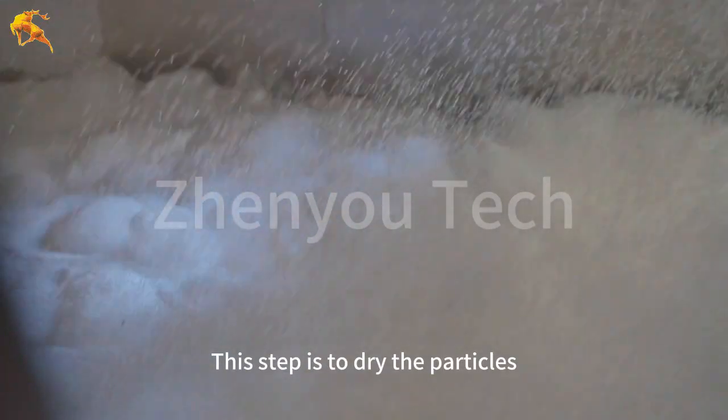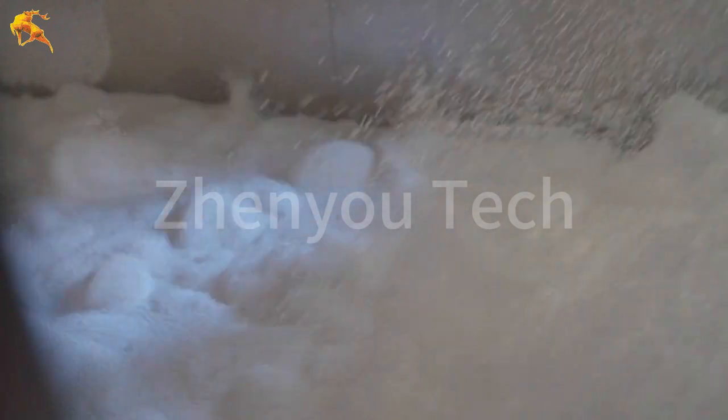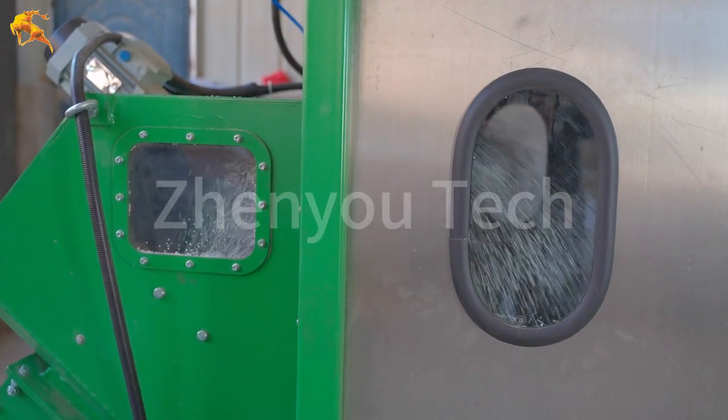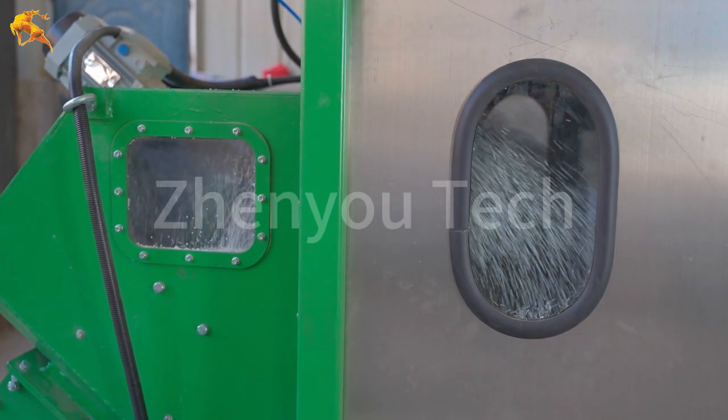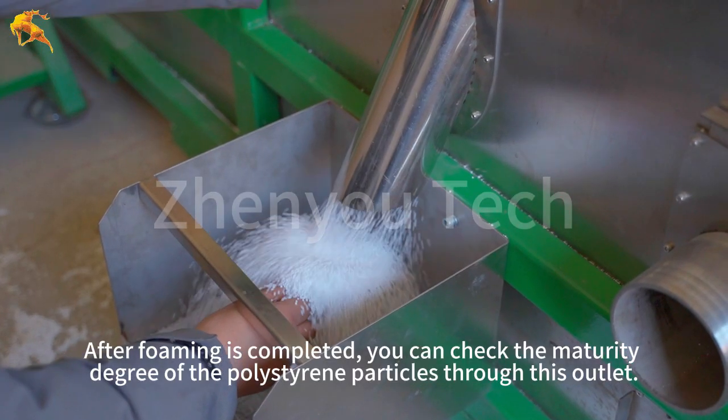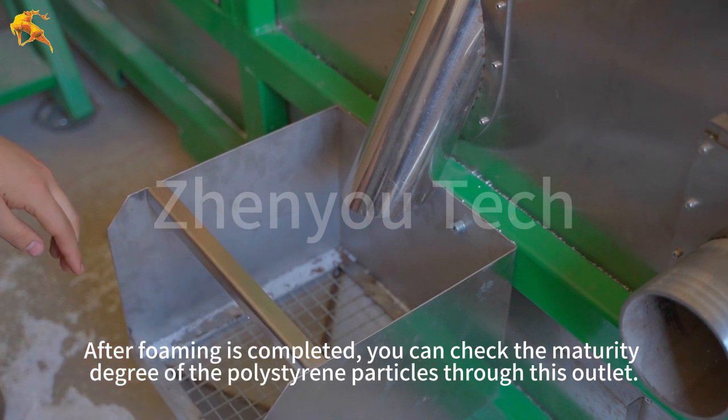This step is to dry the particles. After foaming is completed, you can check the maturity degree of the polystyrene particles through the outlet.